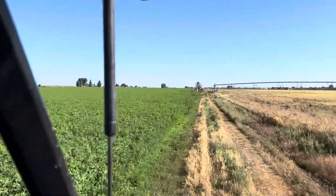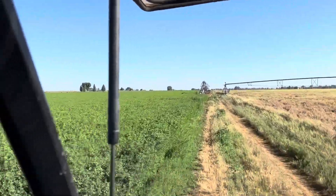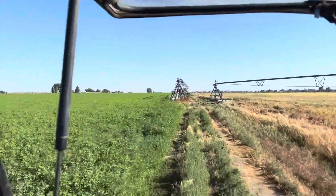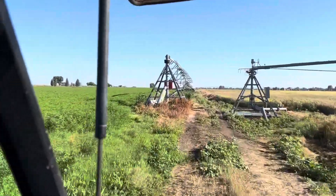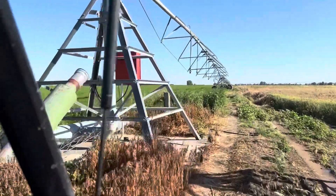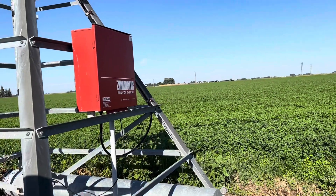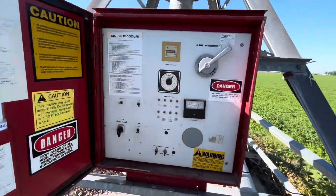This is the first one — just driving out to it. This one takes the longest for the mainline to pressurize. It's also one of our older pivots; it's the last one we haven't upgraded to the new Ranky panels that work really well. We can control most of those with our phones, but this one still has an old panel. Opening this panel up — it's a little tough, but got it.